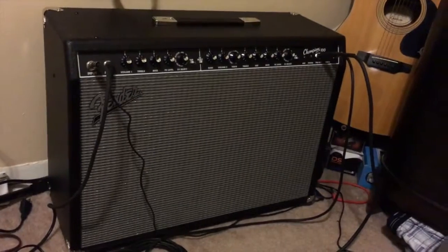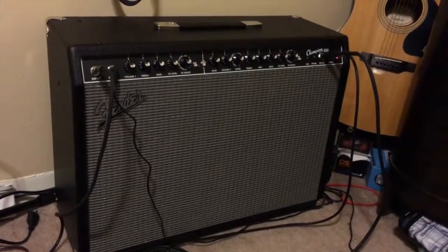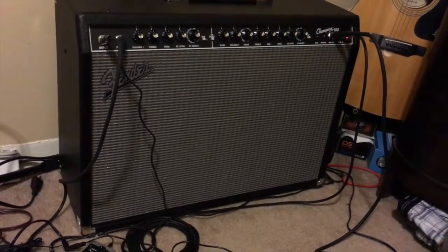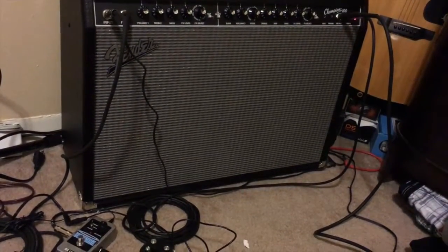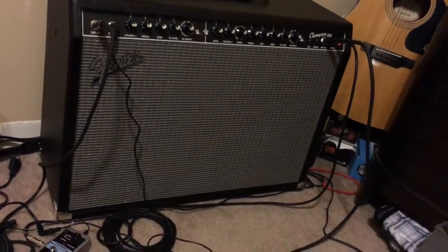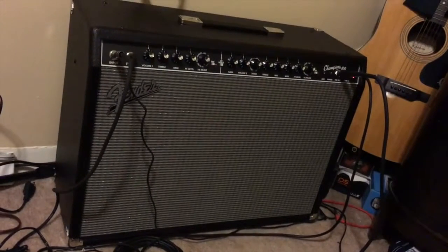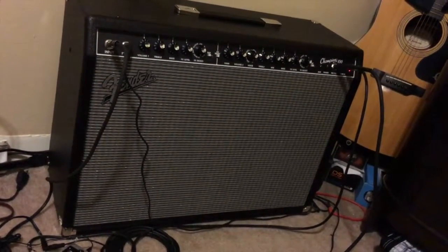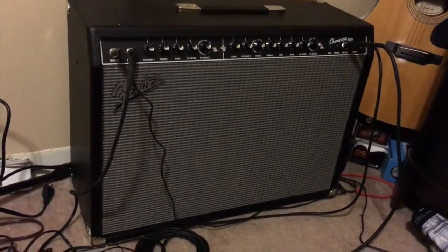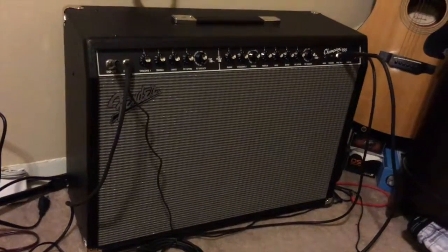The Fender Champion 100 is a steal — get this amp. Channel one is like a twin reverb sound. Channel two, you can change the voicing to sound like any amp, ranging from classic 60s tube amps all the way to 90s grunge and even metal. Lots of different possibilities and tones. And it's loud as hell — we turned it up to five yesterday and it was unbearable. That's it, enjoy.